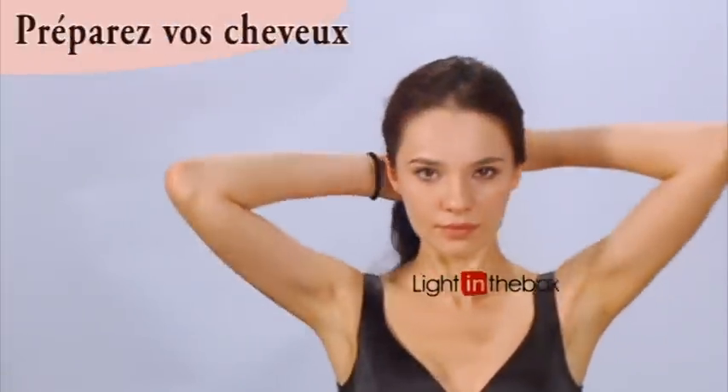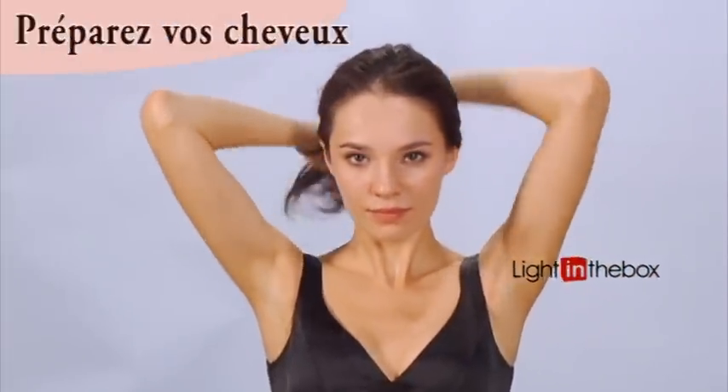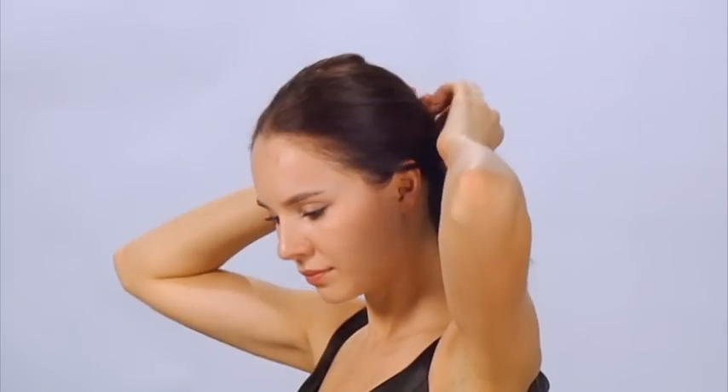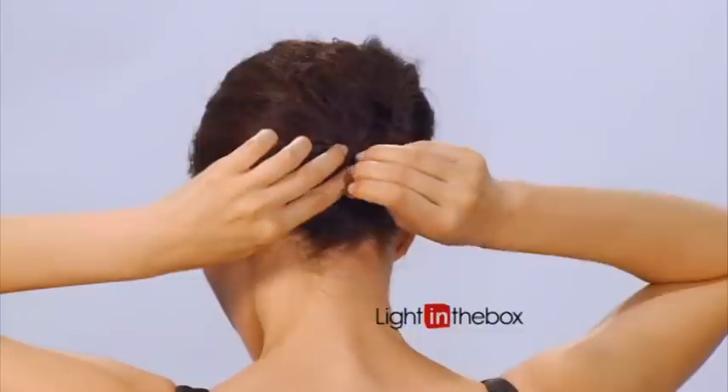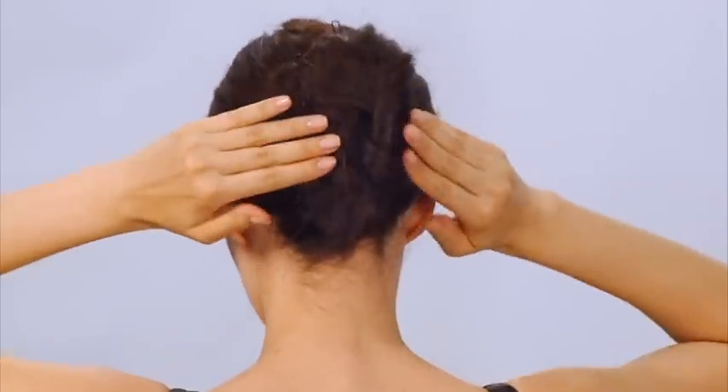Before you can put on your new wig, you'll first need to make sure that your real hair is out of the way. If you have long hair, gather and pin it up against the back of your head as close to your scalp as possible. For short hair, we suggest that you use a bit of hair gel to flatten it close to your head.